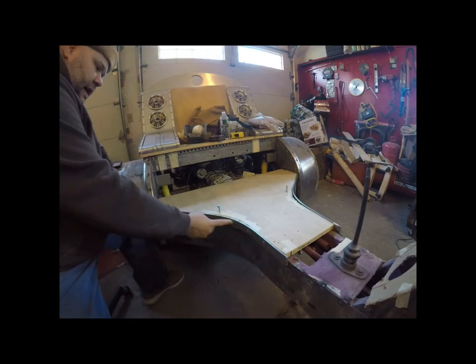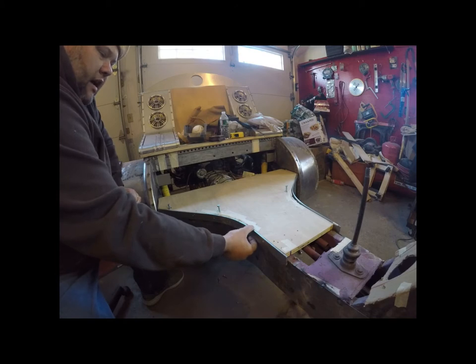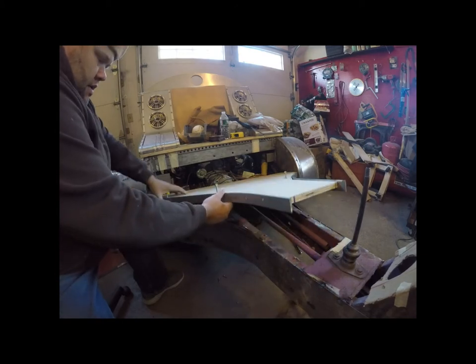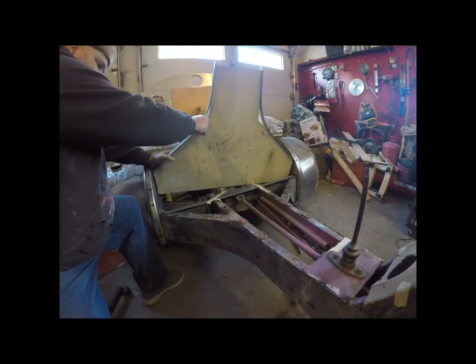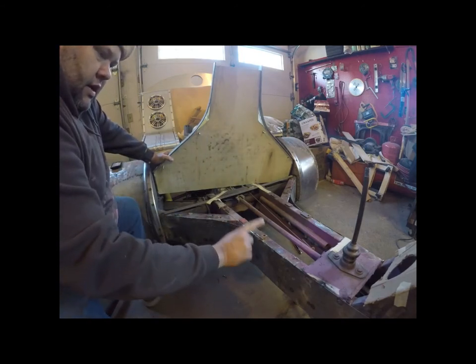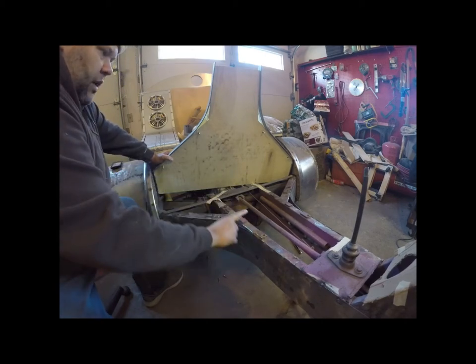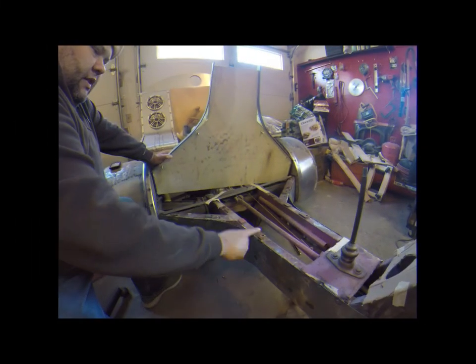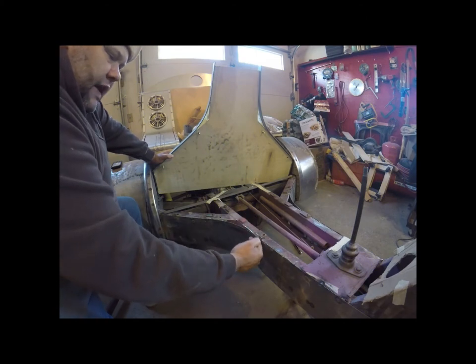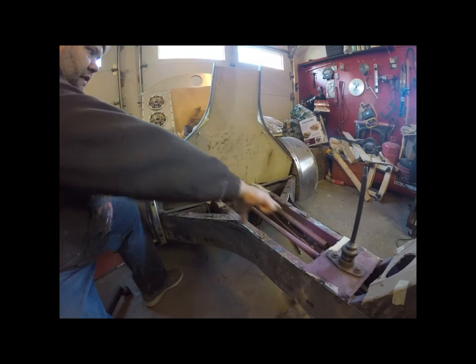I cut out this metal that I had — it's a lot thicker than I wanted to work with, but it was wide enough to cover the gap. When the previous person built the truck, they had these metal tabs here. I don't really want to grind all of them off, so this sits up high and I need the metal to kind of skirt to the side. But when I pull this off, it's going to leave room for everything.